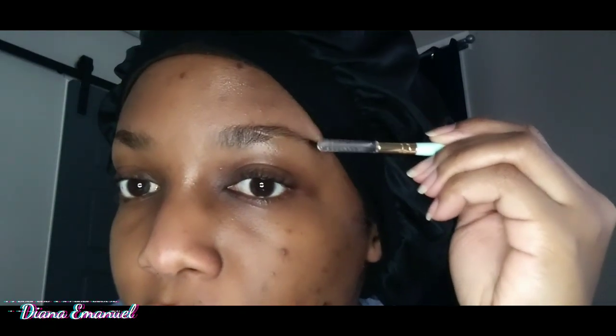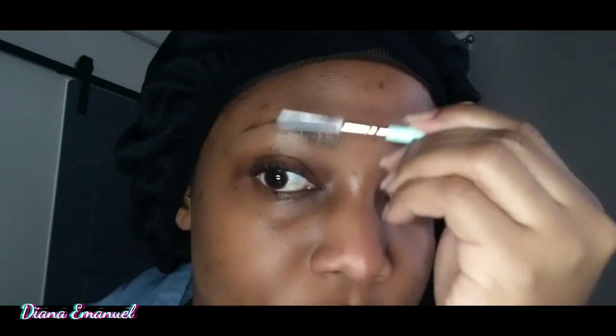Alright my beautiful people, on your fresh face you're gonna put in your favorite primer. This happens to be mine, which is the Hard Candy Sheer Envy Energizing Primer. I'm gonna just rub that all up in my skin.